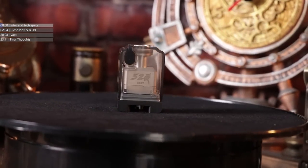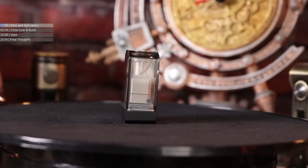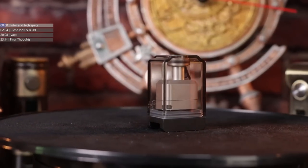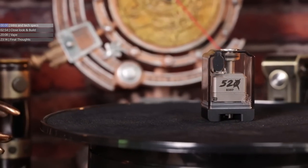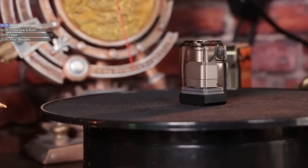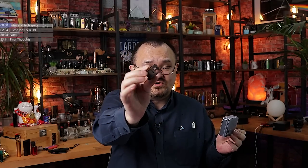The Cthulhu AIO reviewed last week comes standard as essentially a mouth-to-lung platform. You can kind of get direct-to-lung from the standard borrow tank that comes in it, but it's very, very restrictive. However, at the same time this got released, Cthulhu also released the 520 borrow tank - another borrow tank style tank, but this one is definitely built for direct-to-lung rebuilding.